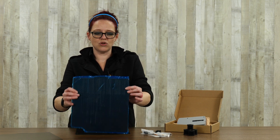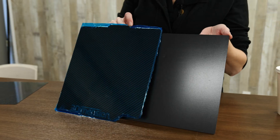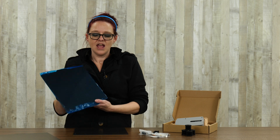Next up is another build plate option for people looking to do stronger, more rugged, more durable prints — this is our carbon fiber build plate. This is not a flexible build plate at all; it's completely rigid, four millimeters thick, and it's for people who want to be printing ABS, ASA, nylon — all of those materials that love to warp and sometimes try to take the flexi plates with them.